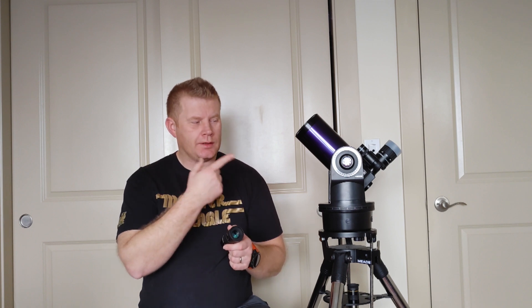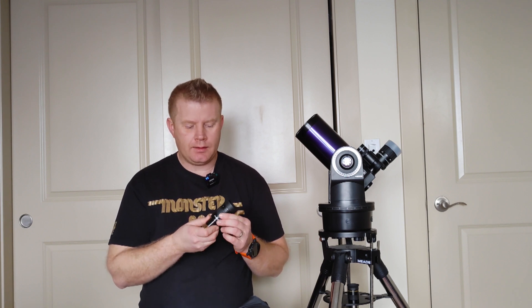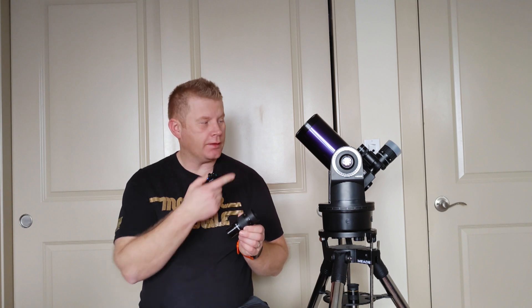Neither the Saibon 7-21 nor the 8-24 were quite as bright as the Baader zoom — the Baader probably has better coatings or better polished glass. One really nice positive, besides the size, is that this eyepiece is pretty darn par-focal. I could go through the whole magnification range on the ETX and barely had to adjust the focuser at all, whereas with the Baader zoom and others I always have to tweak it, especially going from 24 down to 12 millimeters. That's a pretty nice feature.